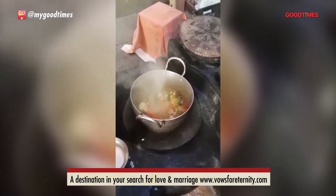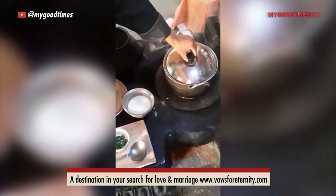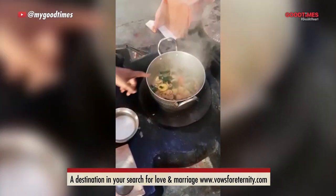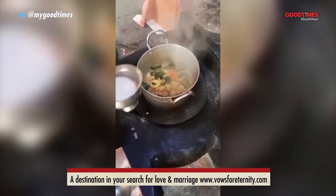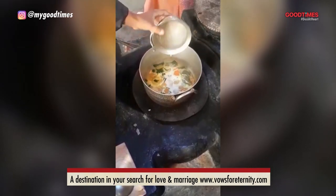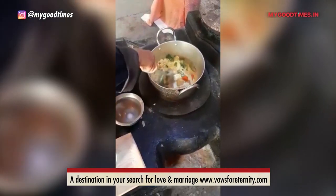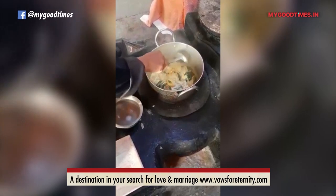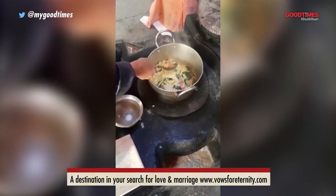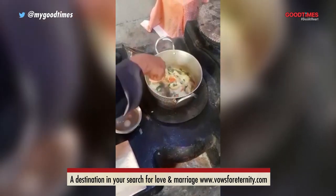Now again we'll cover it and let it cook until the pasta is done. Now we'll check the sauce again — the water is almost drying up, so at this stage we'll add the milk. This is one and a half cups of milk. We'll give it a stir and let it again come to a rolling boil. The potatoes, carrots, and the pasta are almost done, so we'll let the milk cook for a while.